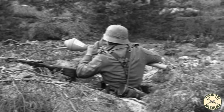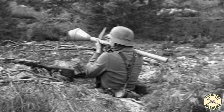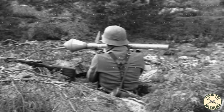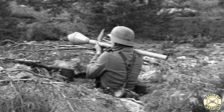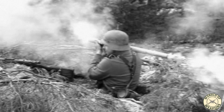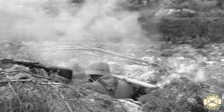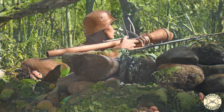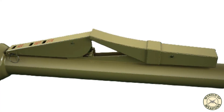In combat use, to operate the Panzerfaust, a soldier would first remove the safety and then tuck the tube under their arm, aligning the target, sight, and top of the warhead. Unlike the American M1 60-millimeter bazooka and the heavier German Panzerschreck tube-type rocket launchers, the Panzerfaust lacked a conventional trigger. Instead, it featured a pedal-like lever near the projectile that ignited the propellant when squeezed.